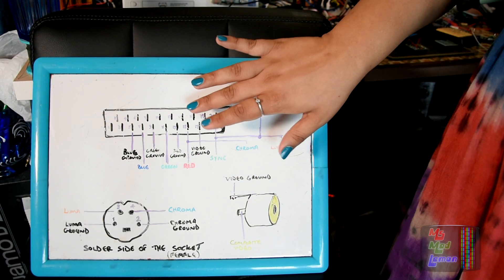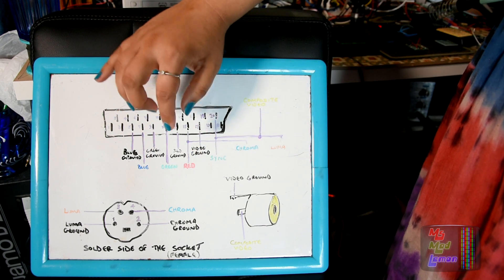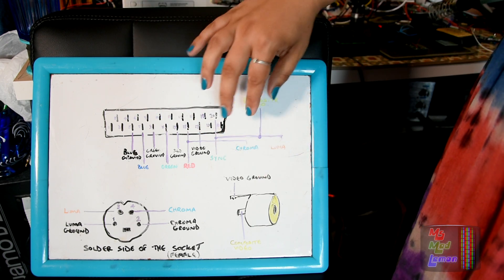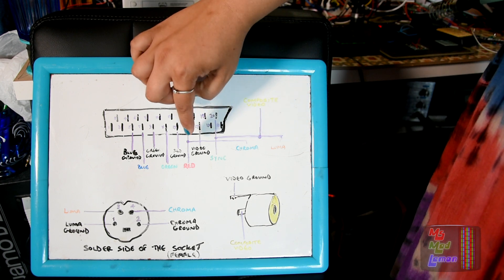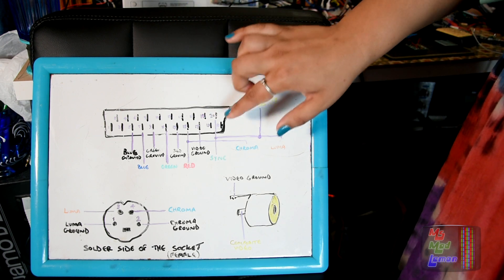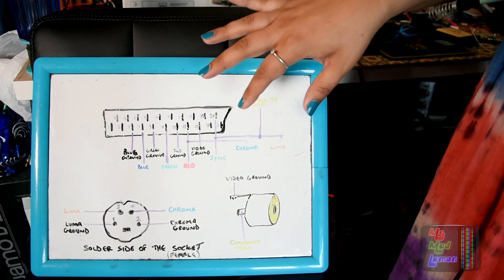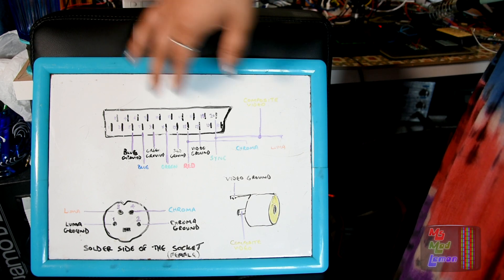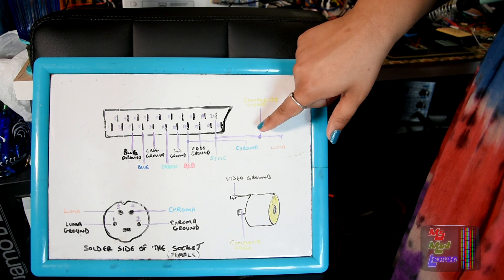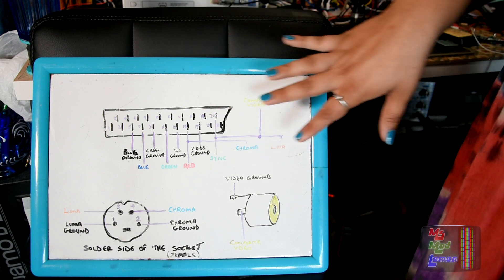So here we have how everything's connected. We have RGB and sync — red, green, blue and sync. And then you have Luma Chroma here. Now Chroma connects to red — it comes from red. And Luma comes from sync, the sync pin, so it's used as more than one thing. I wish it didn't do that — I wish everything had its separate pins. But that's how it is. And then you get a composite here which comes from the Luma. So it's like a daisy chain sort of thing. That's how it's all connected.